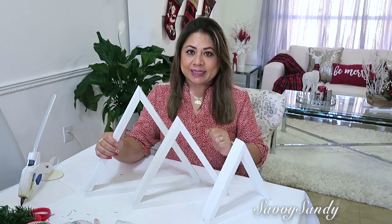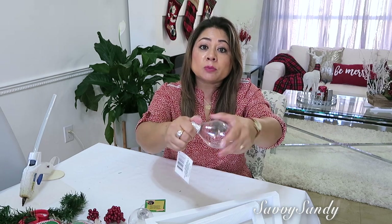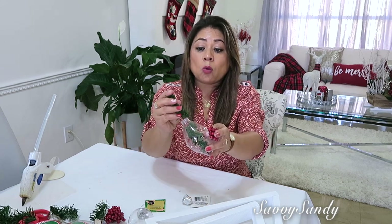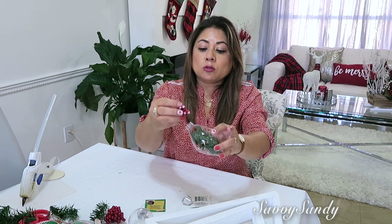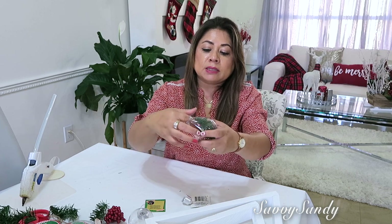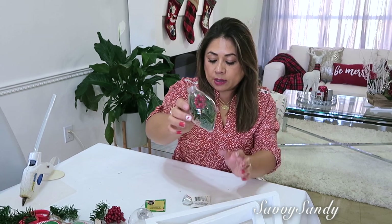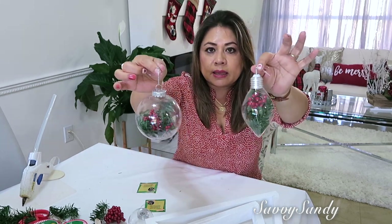Vamos a comenzar con la primera idea, que es usando estas esferas tipo bombillo transparentes, o pueden ser redonditas también. Estas esferas las puedes decorar — lo que vamos a hacer es usar semillitas, ramas, y llenarlas adentro. Se ve muy lindo. Estas ya las venden así; yo las vi en Walmart decoradas, pero tú las puedes hacer fácilmente en la casa. Le metes la cerecita, las ramas, y si encuentras piñitas chiquitas que les caben por ahí, también las puedes poner.